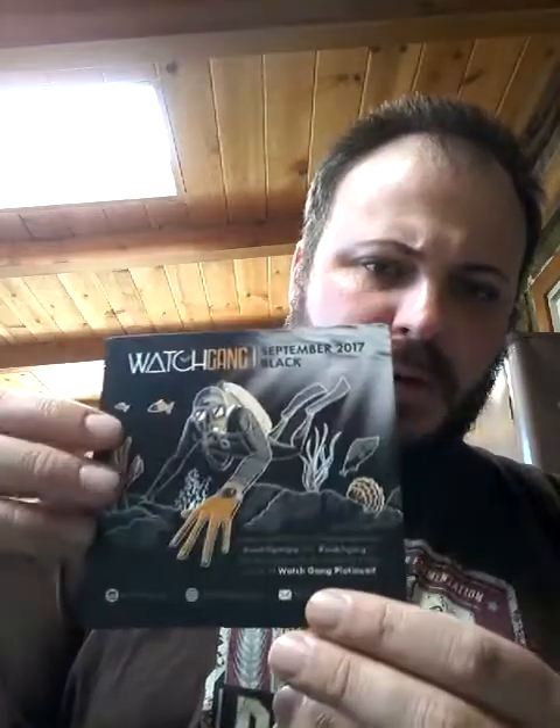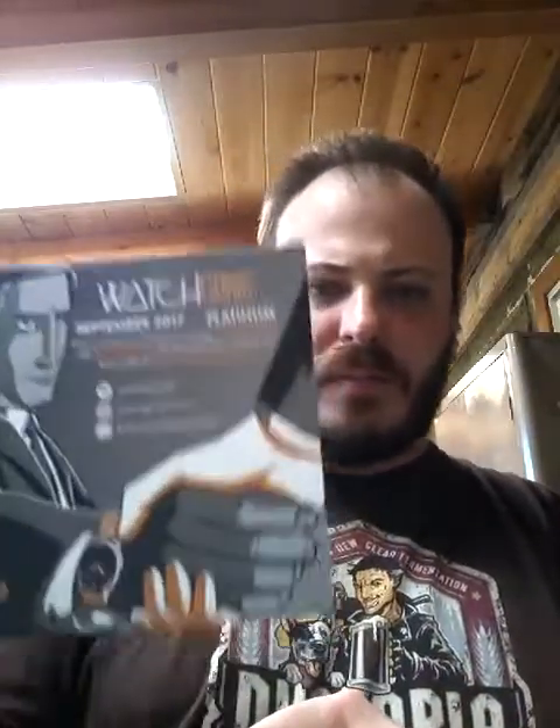It looks like the original is more of a classic, casual watch. I don't have the original so I'm not sure. The platinum looks like more of a dress watch. I think that's the theme. I like the design of the artwork — whoever does that, it's pretty cool. The Centum — I haven't seen any Centums yet.